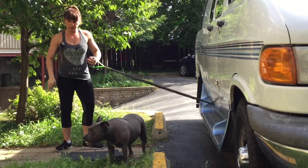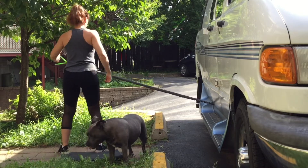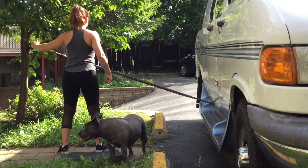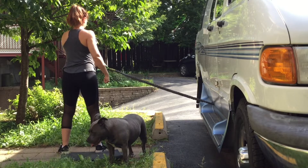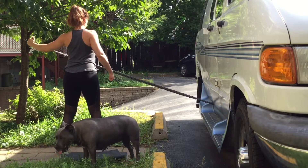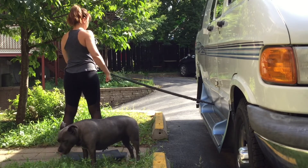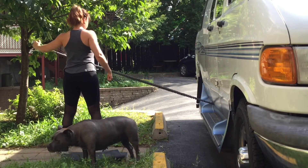Now turning so you can see from the back. I want to stay at the same distance so I have the same level of intensity for both sides. Completing 15 reps on the second side.